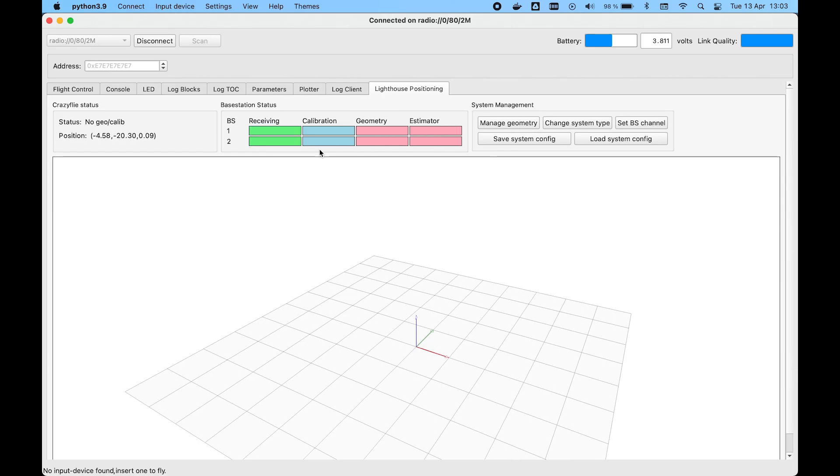Wait for the calibration boxes to turn green — this indicates that the calibration data has been received. We will now measure the positions of the base stations.